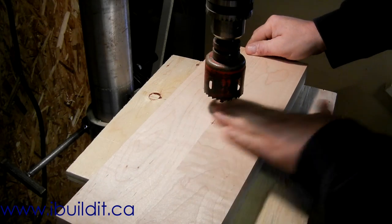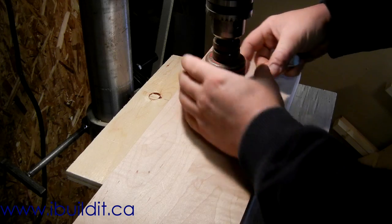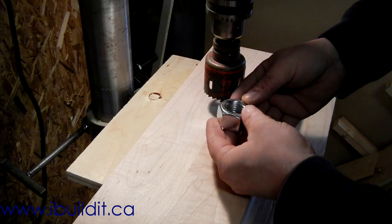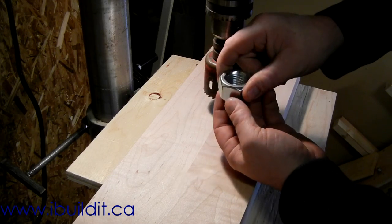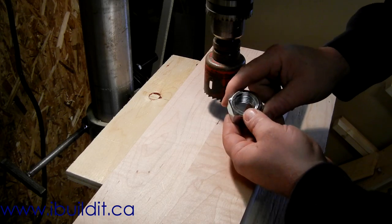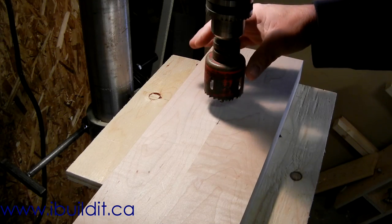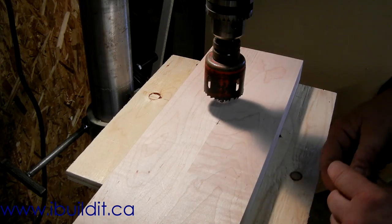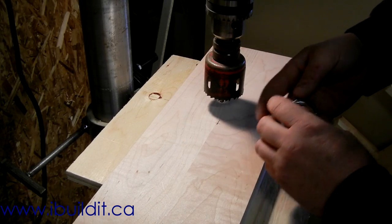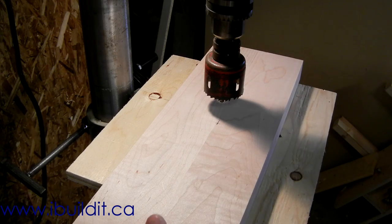I've got the front jaw here. I've laid out the center. I need to cut a hole through big enough to clear this nut. The nut threads onto the screw from behind and goes against the metal plate that will be on the front, so the hole has to be big enough to clear this. The closest size I've got is a 2 1/8 inch hole saw, so I'm going to use that. It's not really critical that it be an exact fit — it's better if there's a little bit of space around it. So I'll just go ahead and drill that out.